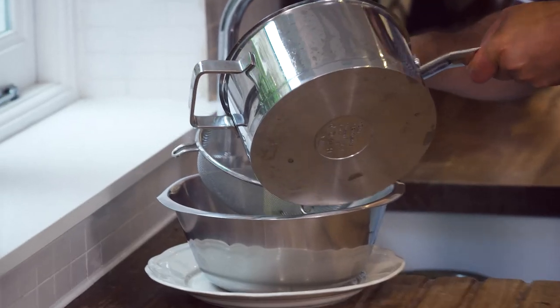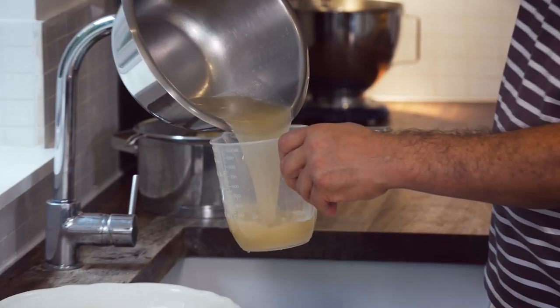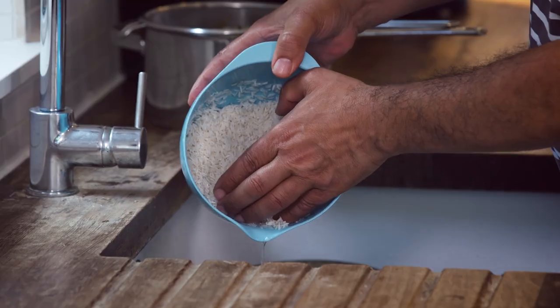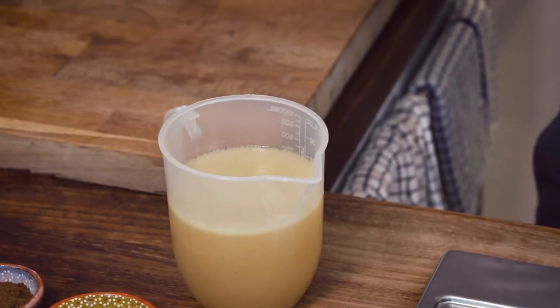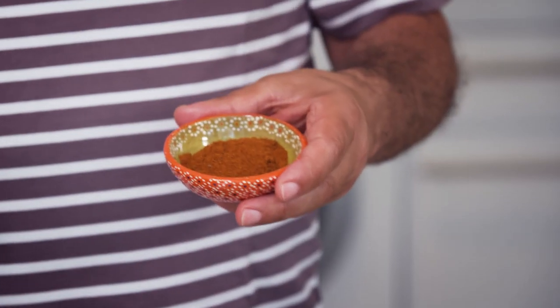Gonna strain the stock. Now I have the stock — it's 700 milliliters. The rice has been soaking in water for 20 minutes with a pinch of salt. Now in here I'm gonna add spices and salt: this is baharat, black pepper, cardamom, allspice, coriander seeds, cinnamon.